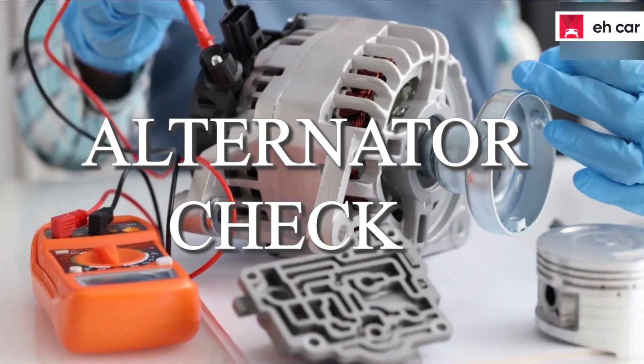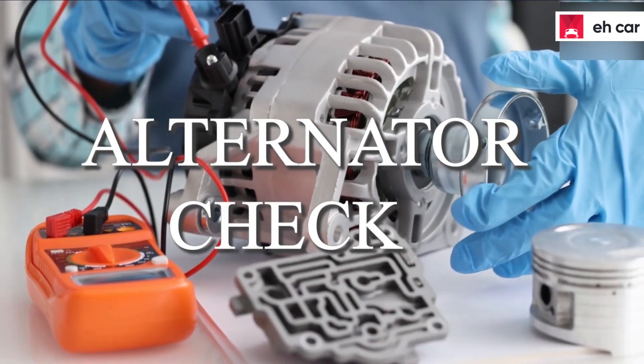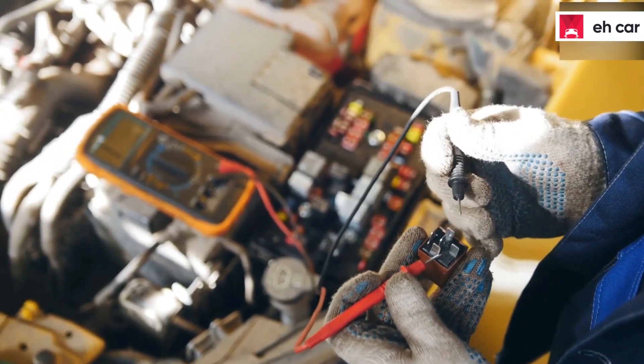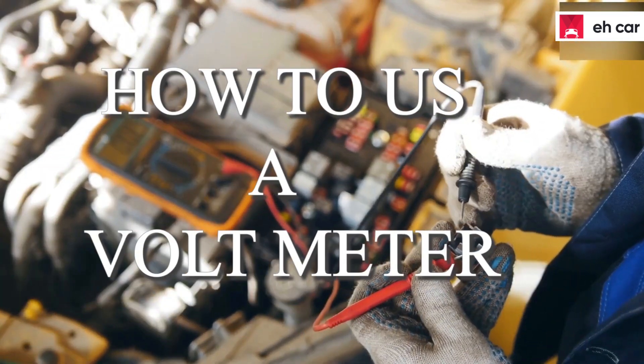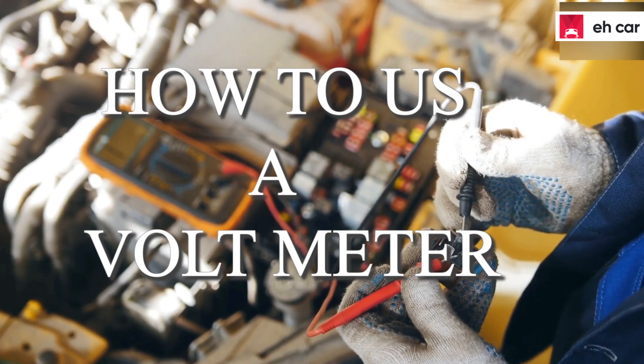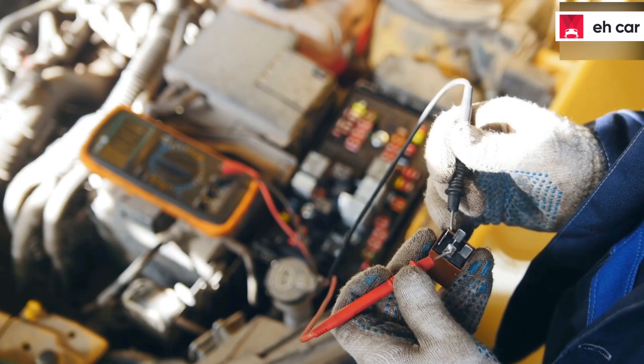Are you wondering if your alternator is in order? Sometimes it's very difficult to say, especially if you do not have an idea of what you should look out for. However, the best method to check is by making use of a voltmeter, and this is why we are going to show you how to test the alternator with a voltmeter.